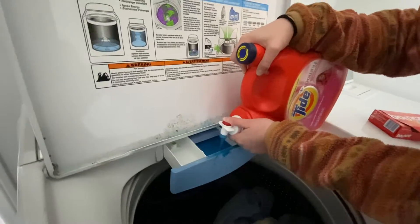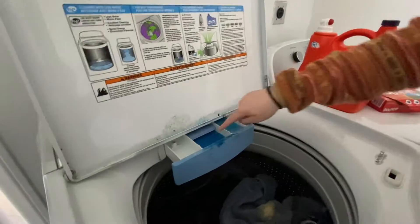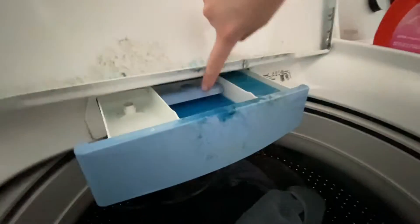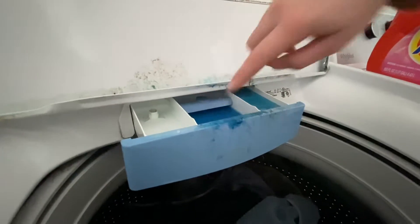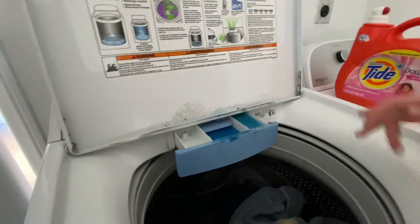Maddie, how much do you put in? To be honest, I just kind of pour it up to this line right here. That's what my dad told me to do. I don't know if it's right, but he's been telling me to do it and it works.